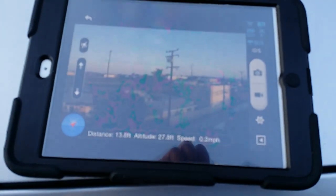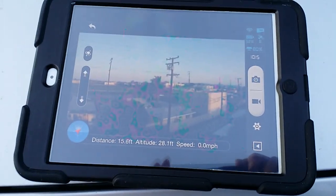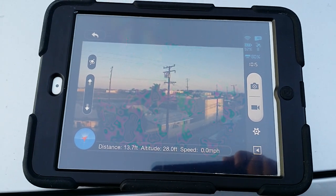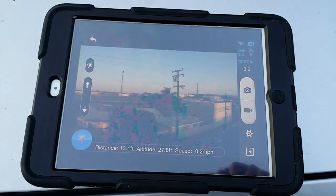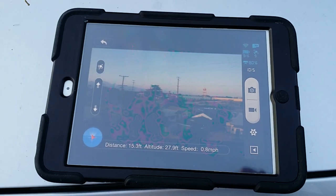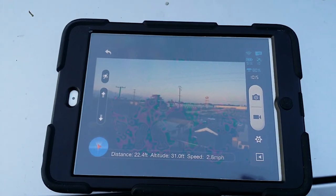Let's go to the iPad. Look over here — you guys can see exactly what it's seeing. Sometimes depending on where it's at it may break out on you, but right now it's not too bad. Earlier when I was at the park it broke out a lot — I guess maybe there were too many phones or Wi-Fi signals around.